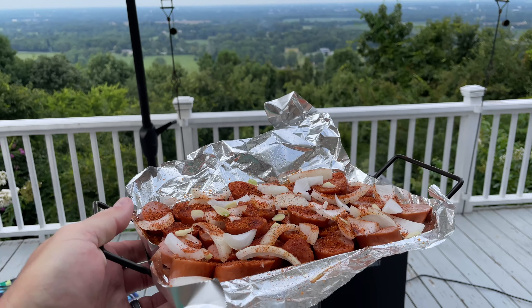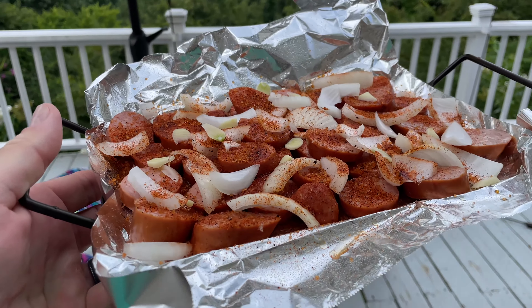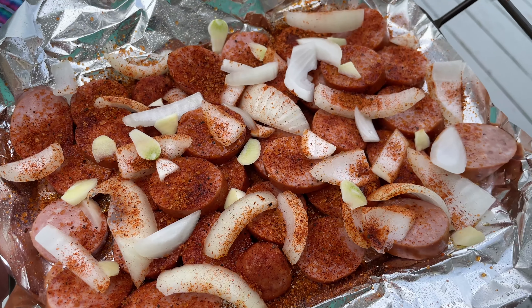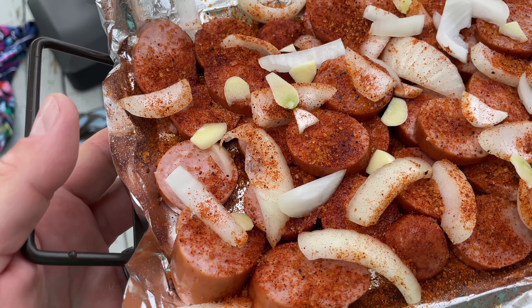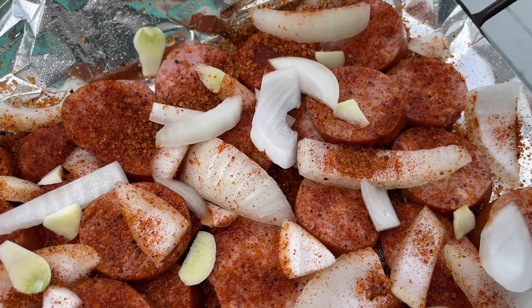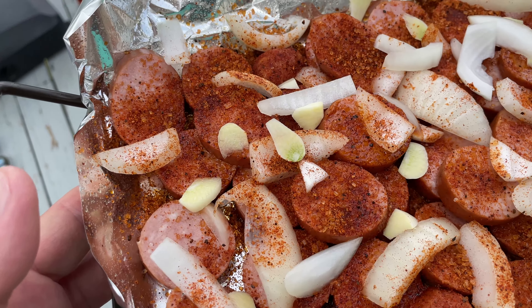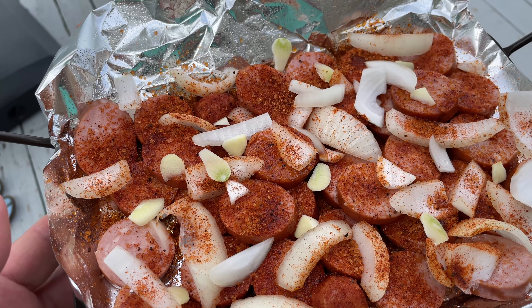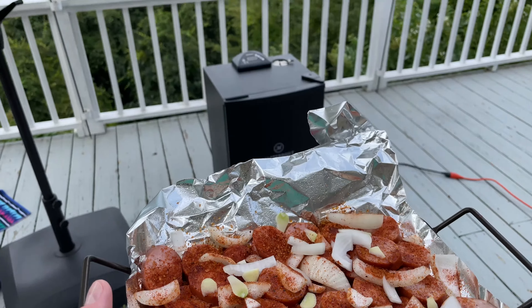Hey y'all, Chef Irik Sky here, back again with another Masterbuilt electric smoker video. I coated the aluminum foil with olive oil and barbecue salt, then sliced up some kielbasa, some fresh onion, some fresh garlic, and then put a generous amount of olive oil and barbecue salt on top.